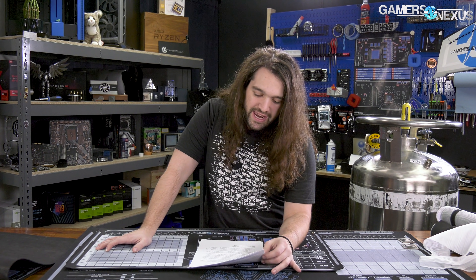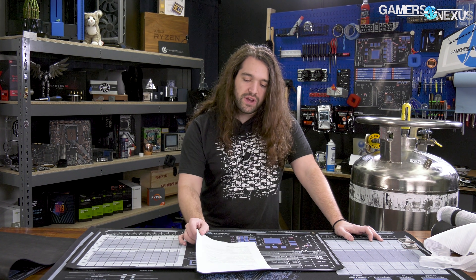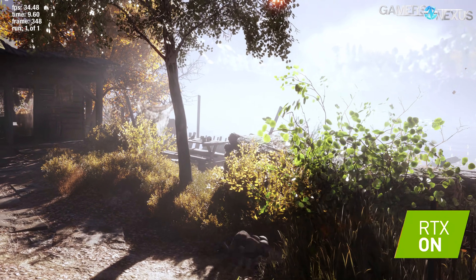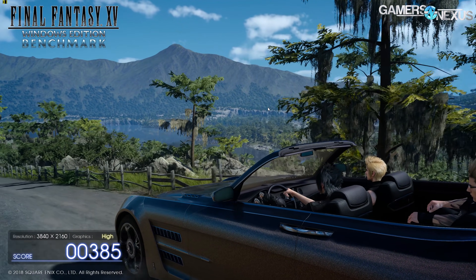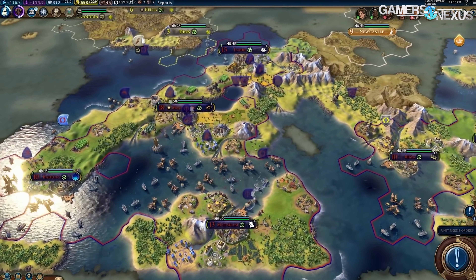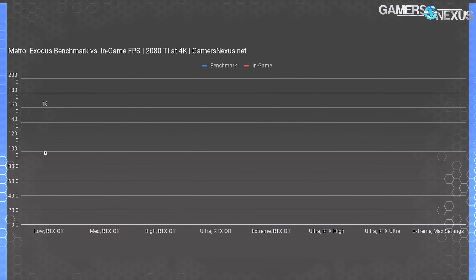This already got off to a start with benchmark anxiety — can I even trust my numbers when I can't trust the game? We got it to a point where we trust it, though the troubleshooting was weird and took a lot of unexplained effort. Also, the first benchmark run is often inaccurate, scoring lower than the rest — we'll talk about that. Let's start with built-in versus in-game testing and show the differences between the two.